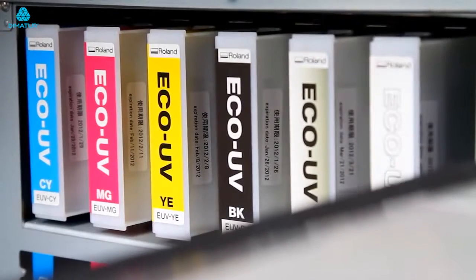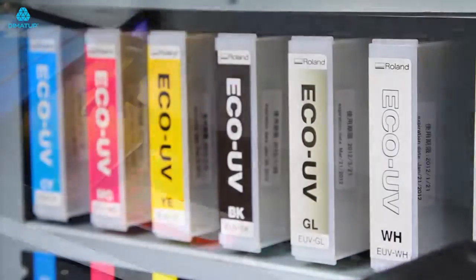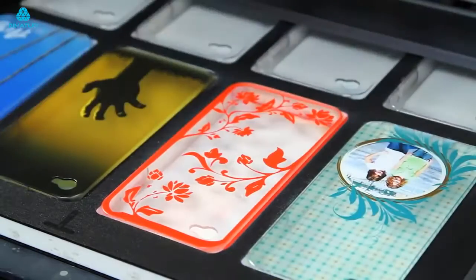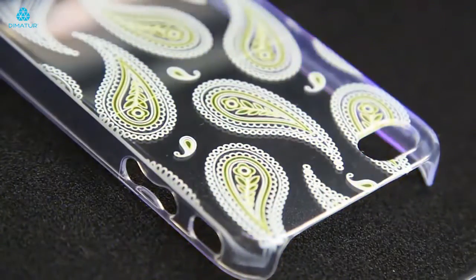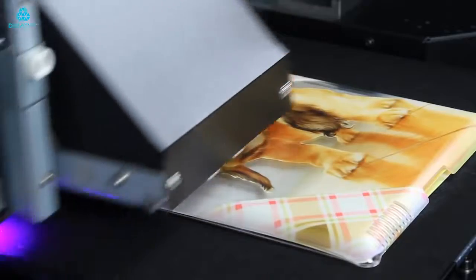The LEF-12 prints in vibrant CMYK plus white plus clear. Instant curing eco-UV ink provides high-density color and exceptional image quality print after print. Eco-UV white ink can be used as a spot color or as a flood to help full-color images pop on dark or transparent materials.